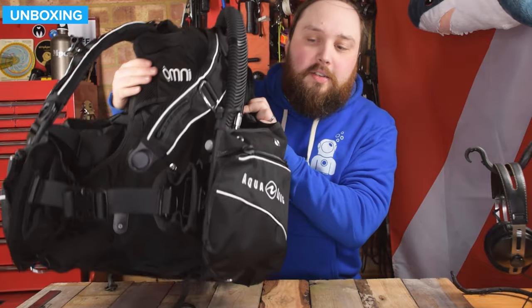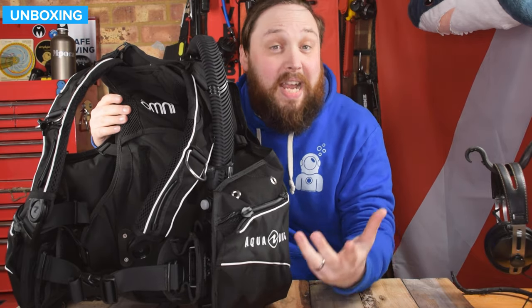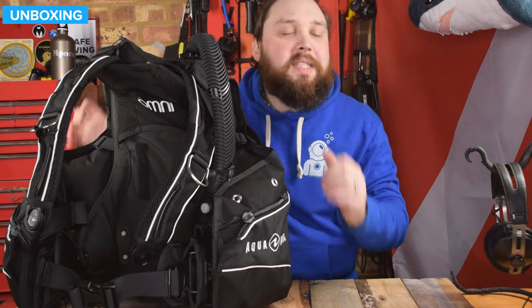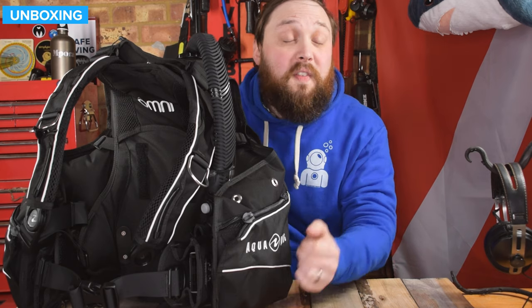A lot of the things that aren't on this BCD will be included in the color kit — I'll mention that in a different video showing exactly what you get. But if you just order the base BCD, this is what's going to arrive, and you just need one of those color kits to finish it off.